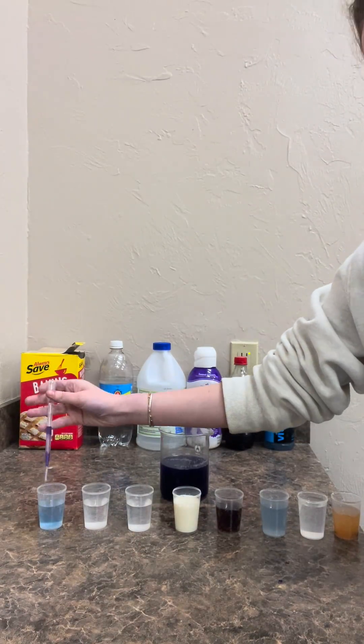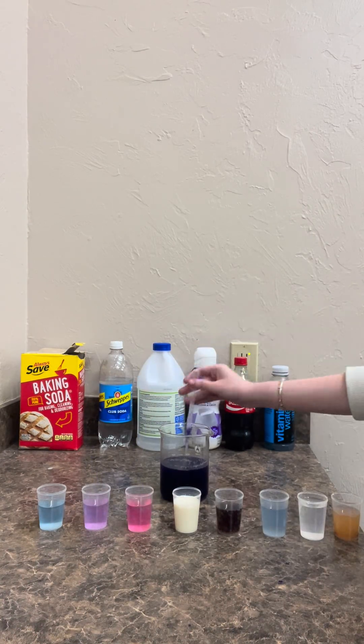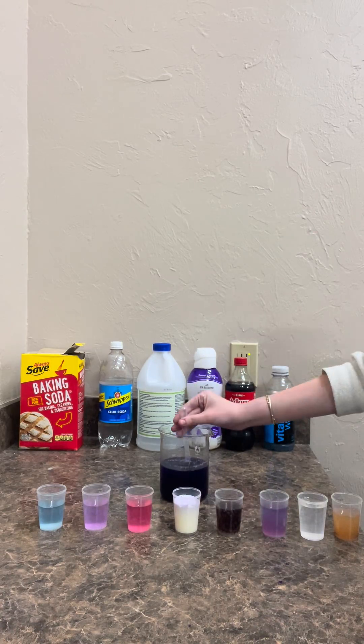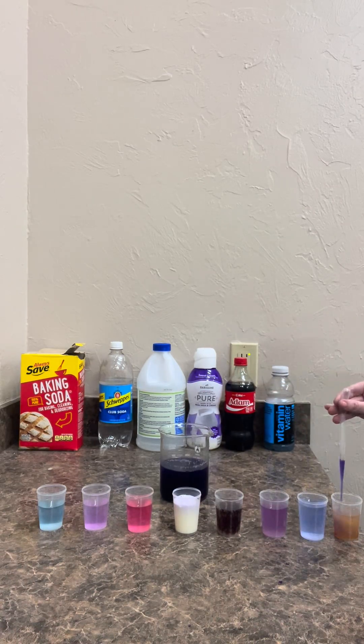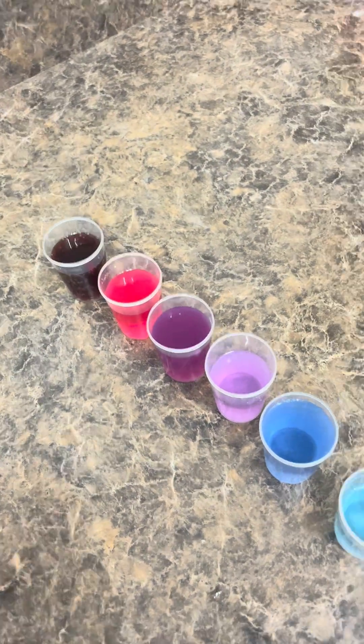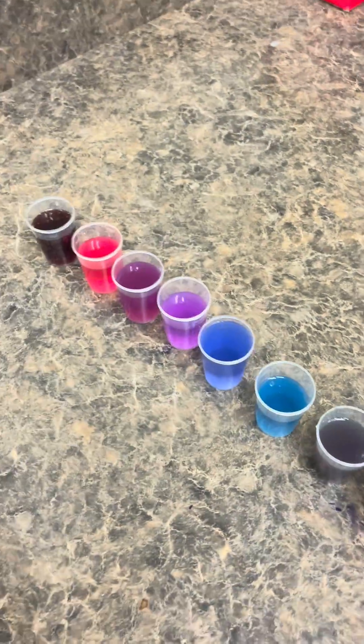Now let's pour this in. Look at that immediate color change! Cabbages have a type of pigment in them that makes these solutions turn different colors as the pigment reacts to how acidic or basic each solution is. I even added more of the cabbage juice in to make the colors even more vibrant so we can see those differences more.